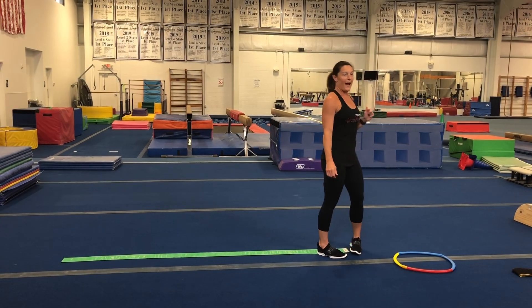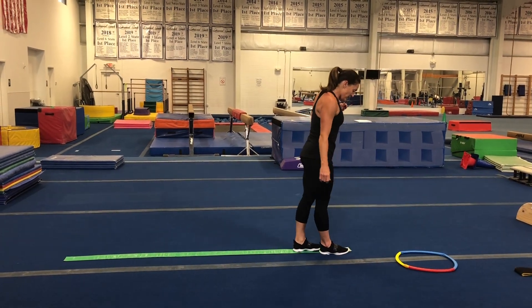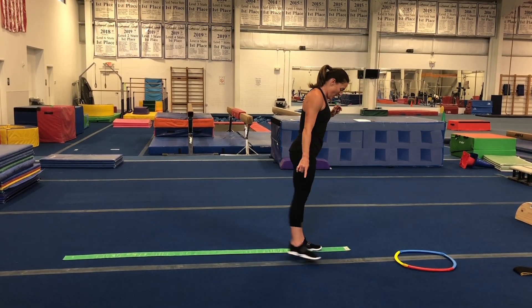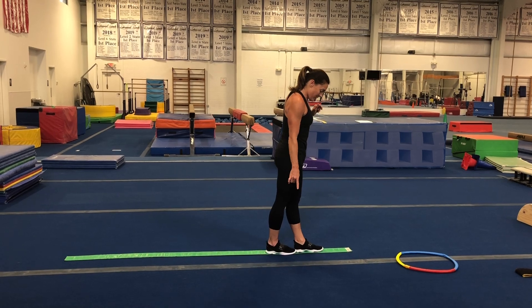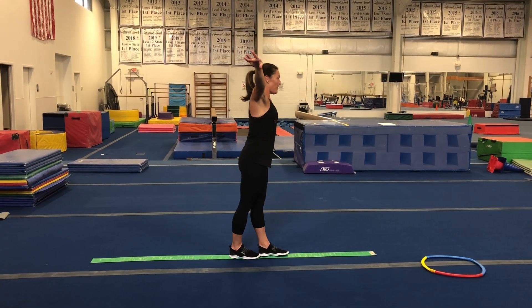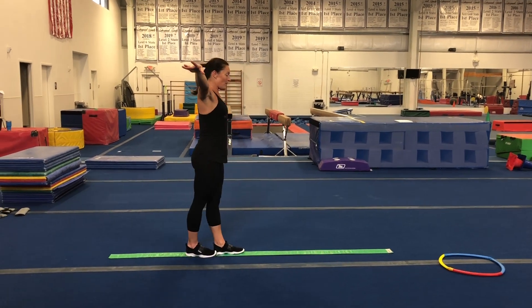Now let's try going backwards — this one's a little tricky. You have to make sure both feet are on your line, stepping one foot behind the other. Make sure it stays right on that line, one foot behind the other. Make sure those wings are out. All the way down.